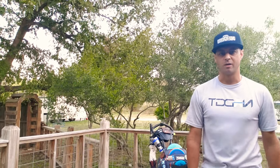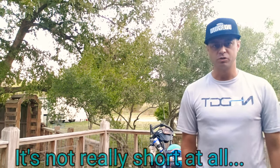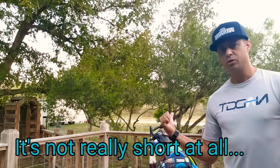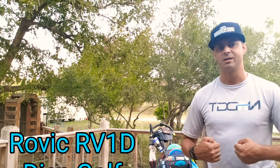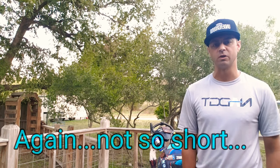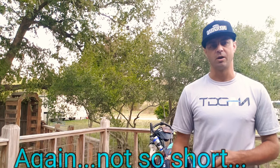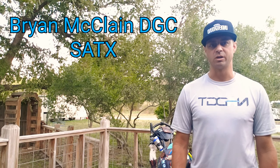Hey guys, Ranger Nick, Discraft Underground Team, Classic Addicts, PDGA 49584. Got a short video — it's been a while. I got in a new toy here: it's the Rovic disc golf cart. It's a cart that you hang your bag on, very similar to a ball golf push cart but modified specifically for disc golf. I'll do a short close-up to show you some features and functions, then a clip showing how you take it apart and put it together. I've used it on one round so far — the course had some tricky areas I normally wouldn't want to take a cart on, and it did great.